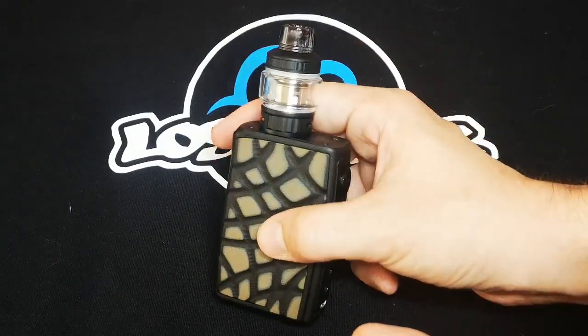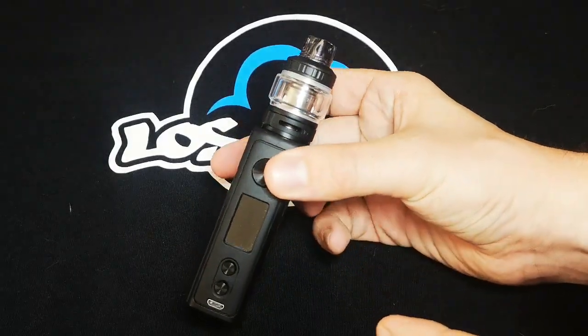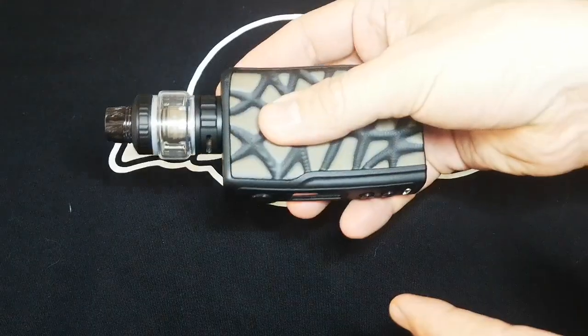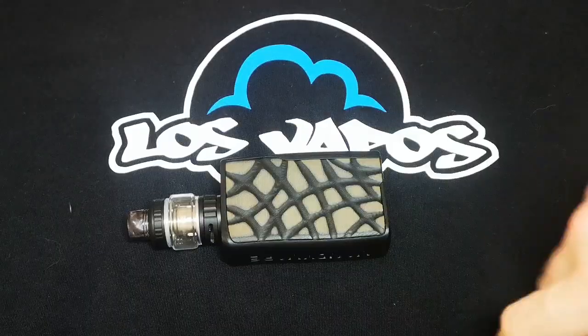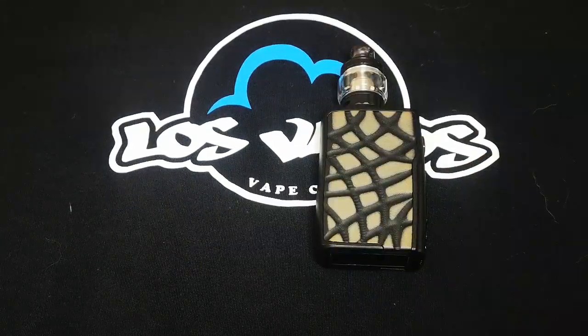Putting it all together, this looks damn sexy. It's very pleasing to the eye and it feels great in the hand — very ergonomic and smooth. But this is only one part of the experience, so now we're going to move on to product testing.